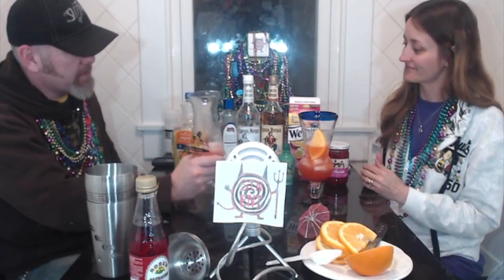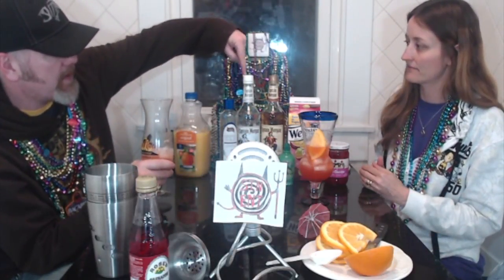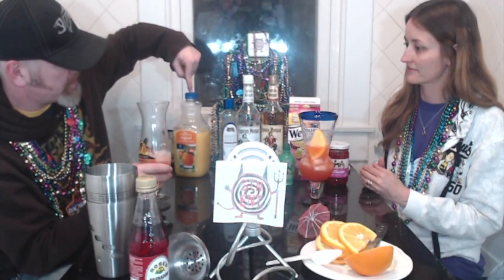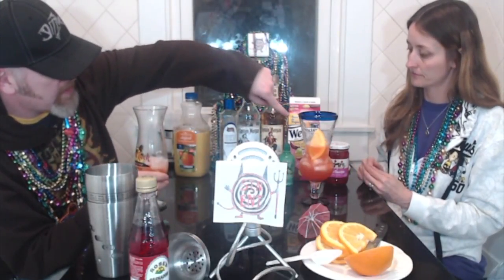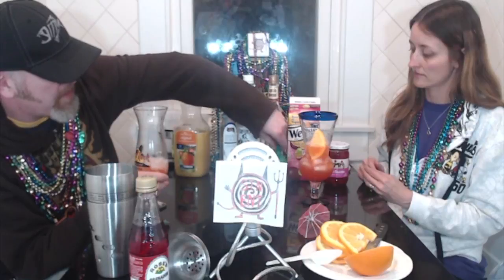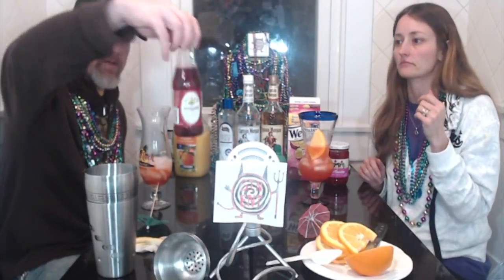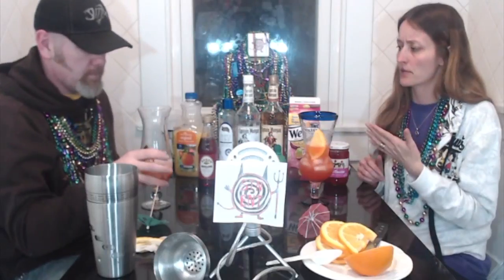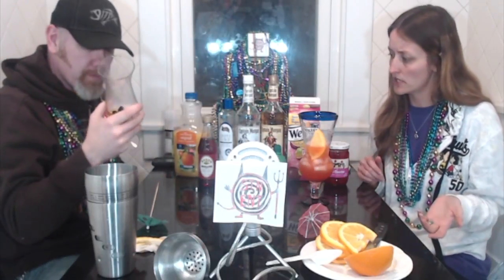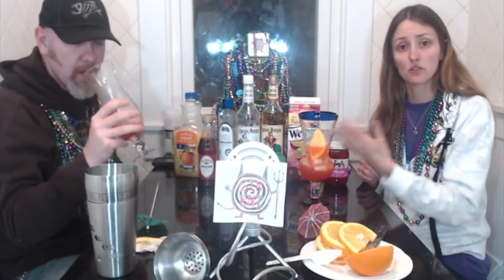Should we say the price of some things? This was $12, this was like $15, this was $2, the orange juice was $3, this was probably $2. I can't remember the lime and the simple syrup — we already had it. But it's not super expensive. It's probably cheaper to make it at home than to go to a bar, for the fact that you can make lots of them.